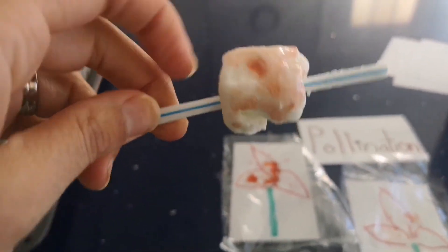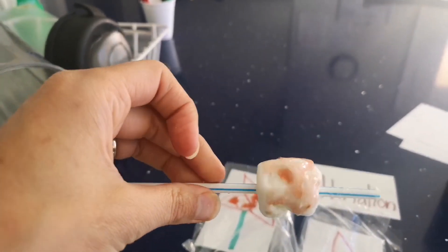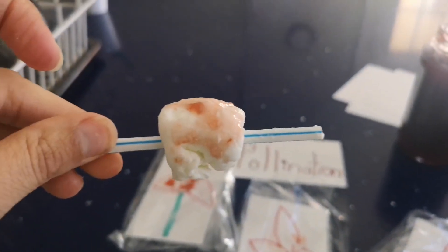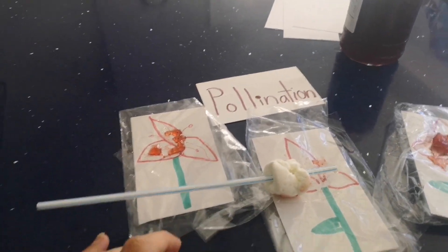The bee is our marshmallow, and your child can eat it and taste how pollen gets stuck on the bee and how it spreads from flower to flower. They can eat their bee and taste the jelly on it. That's a fun way to show pollination!